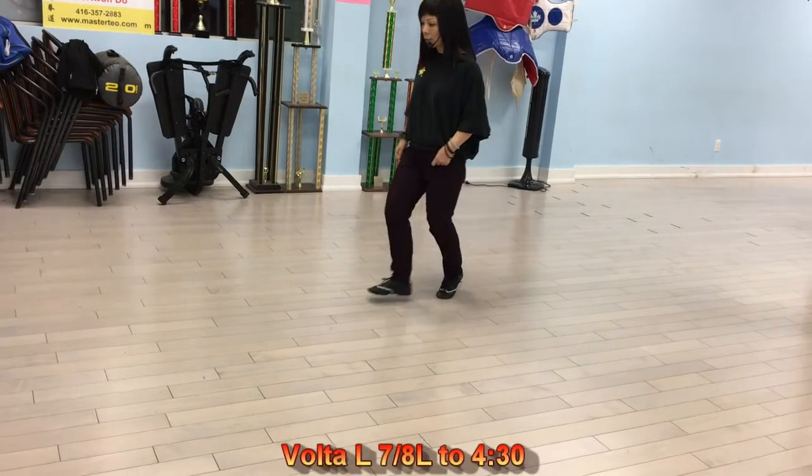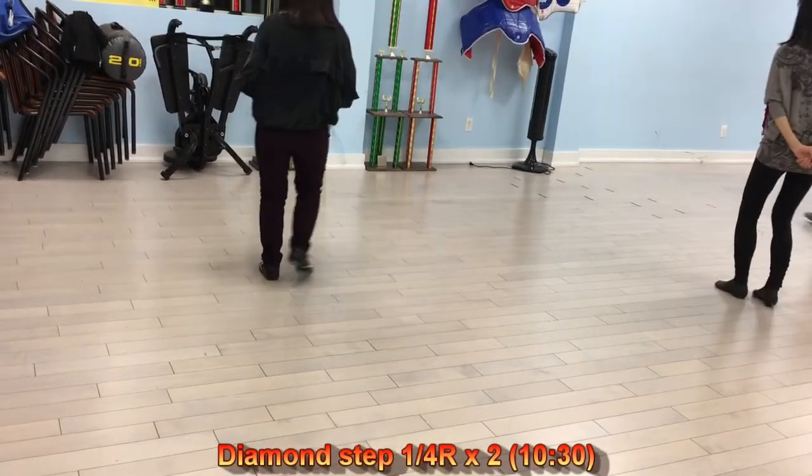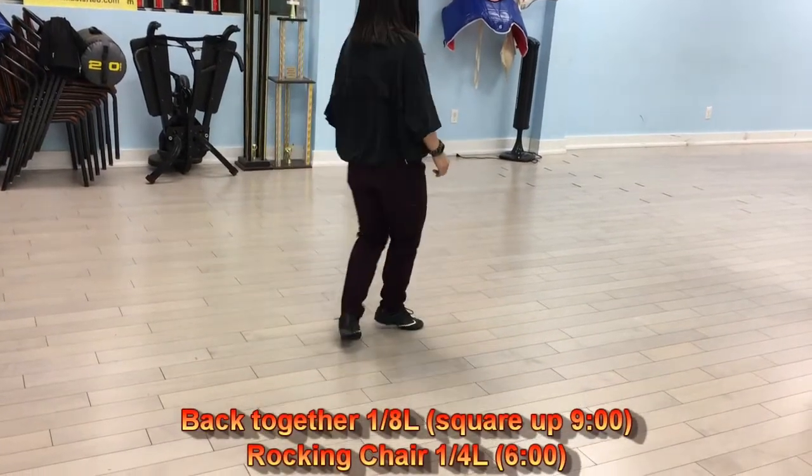Closer step, block step, rotate to the left side, from side back, back side forward, back together rocking chair.